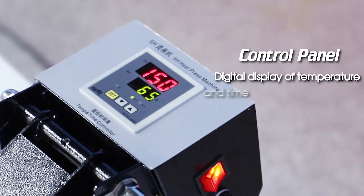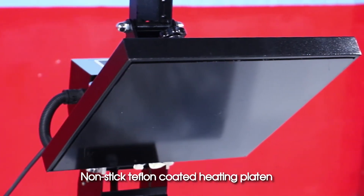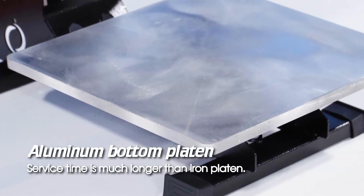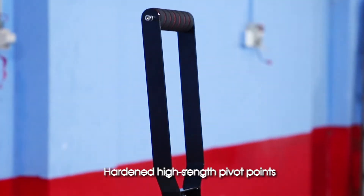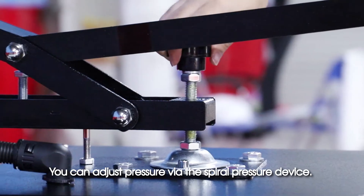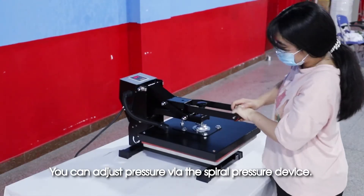Control panel with digital display of temperature and time. Nonstick Teflon-coated heating platen, aluminum bottom platen. Service time is much longer than iron platen. Hardened high-strength pivot points. You can adjust pressure via the spiral pressure device. Operation demo.